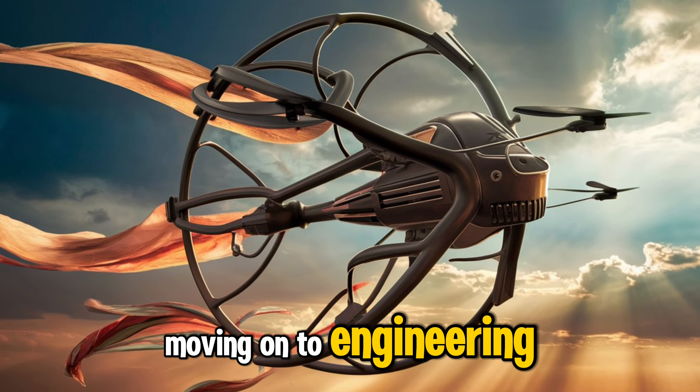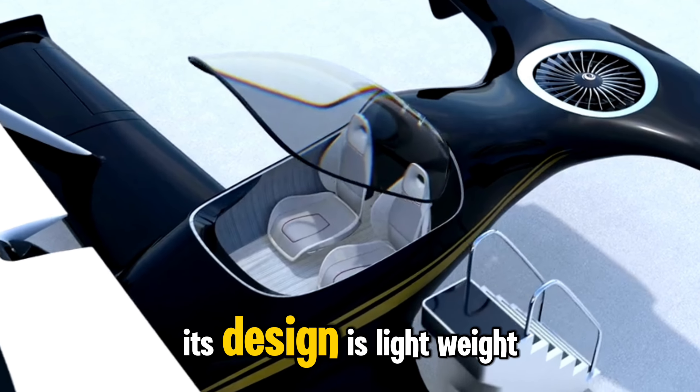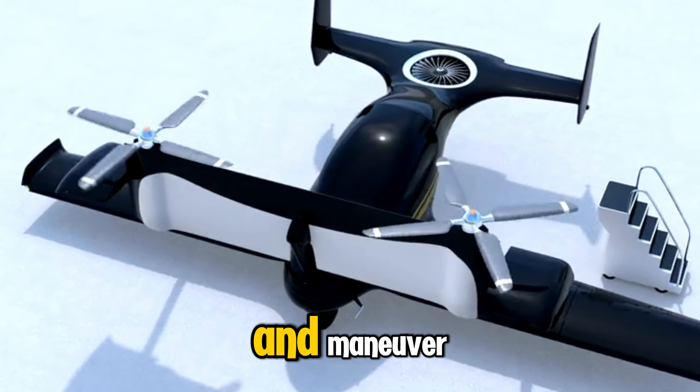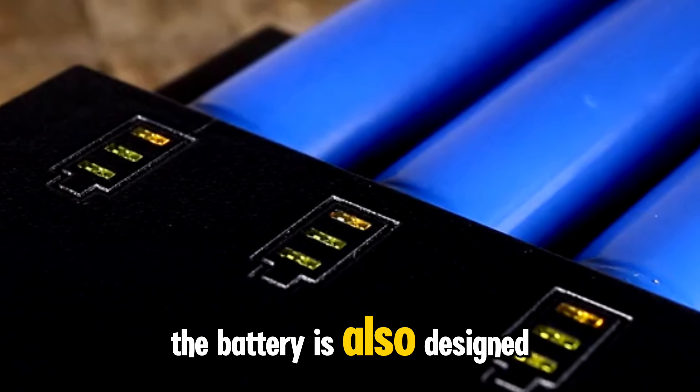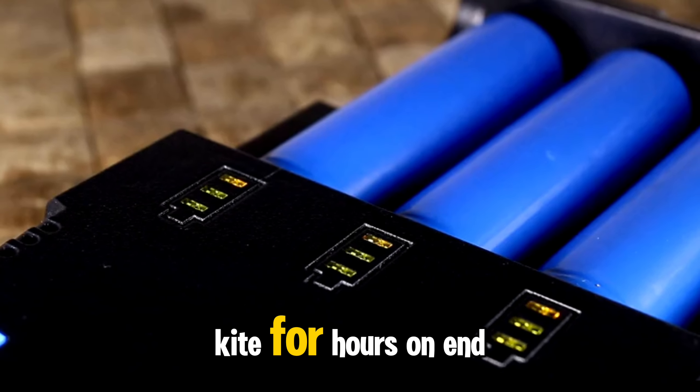Moving on to engineering, the electric kite is a marvel of modern technology. Its design is lightweight and aerodynamic, making it easy to fly and maneuver. The battery is also designed to be long-lasting, so you can enjoy your kite for hours on end.